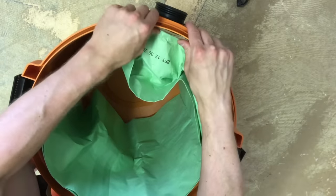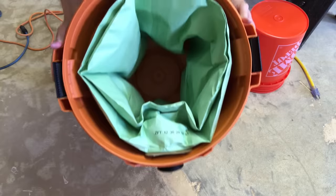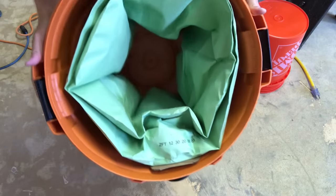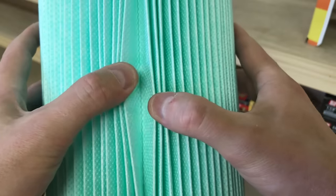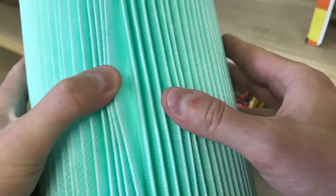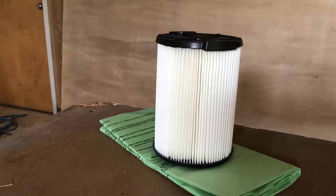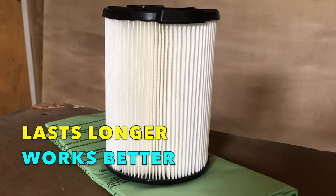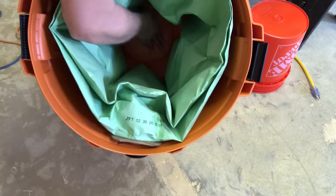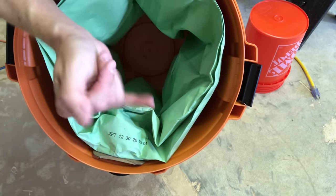These porous woven fabric bags sit inside the shop vac tank and connect to the air inlet valve. As air passes into the machine, it fills the bag first, passes through the filtered walls, then reaches the cartridge filter mostly clean. The cartridge catches even more of the smaller particles, and the air that leaves the blower contains far fewer contaminants. With the bag in place, your cartridge lasts far longer, works much better, and the air in your workspace is much cleaner. Also, the shop vac is way easier to clean since all the loose dirt and debris is contained in the bag.